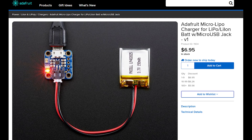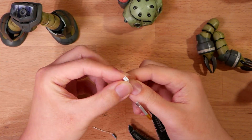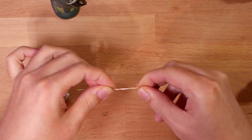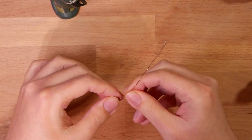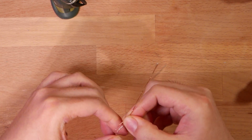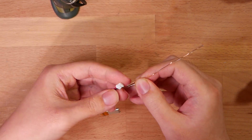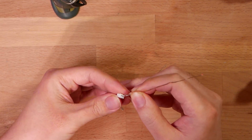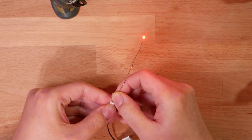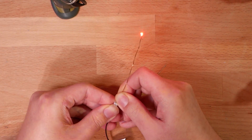You can also find a charger for these batteries. They use a nice little JST plug so you can plug it into the charging board very easily. The battery discharges at around 3.5 volts. Since these LEDs can handle up to 3.3 volts, you can just plug the LED straight into the battery to test — just match the positive and negative terminals.